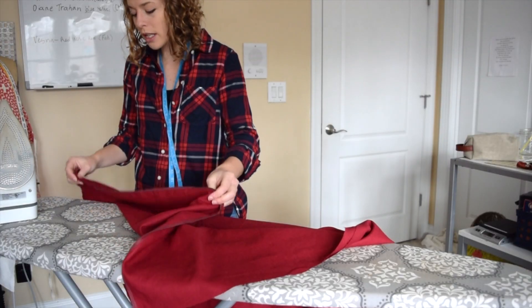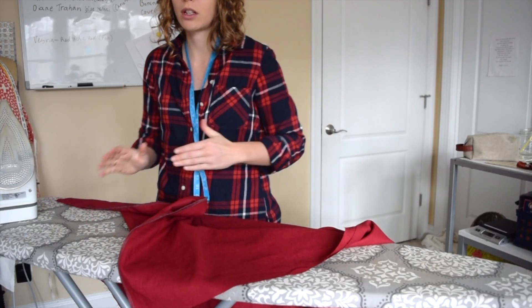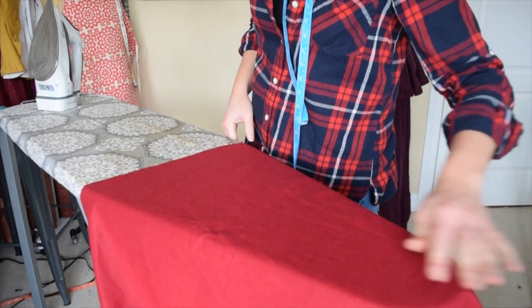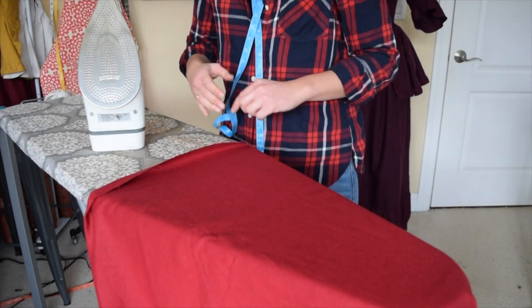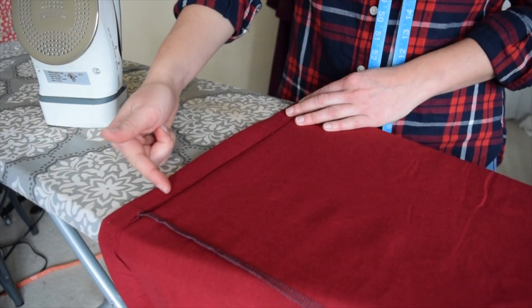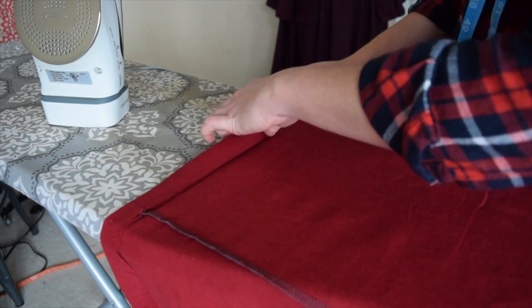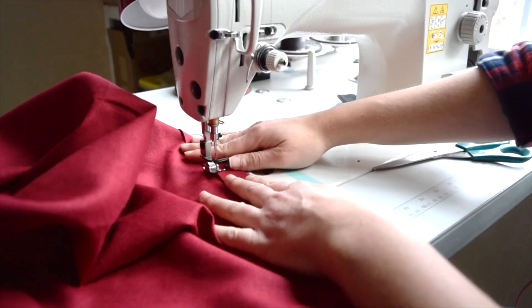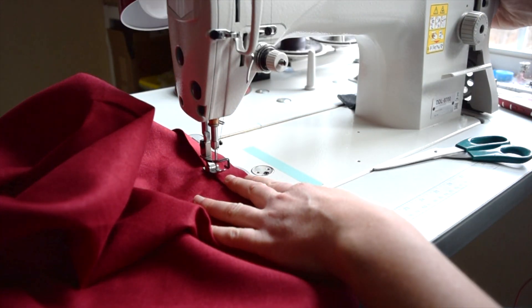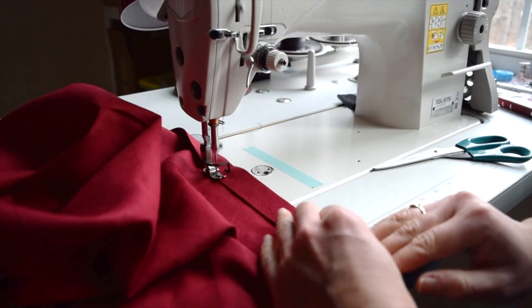The next step is to press to the back skirt, and now we're ready to hem. Measure 1 inch — I folded it all the way around the bottom of the skirt 1 inch. And now we're going to flip it 1 more inch. Stick this under here, put my needle down right next to this edge, and whizz away.